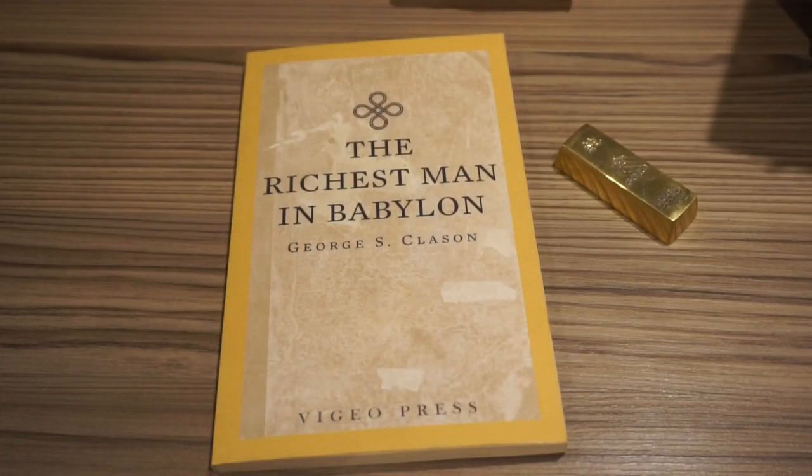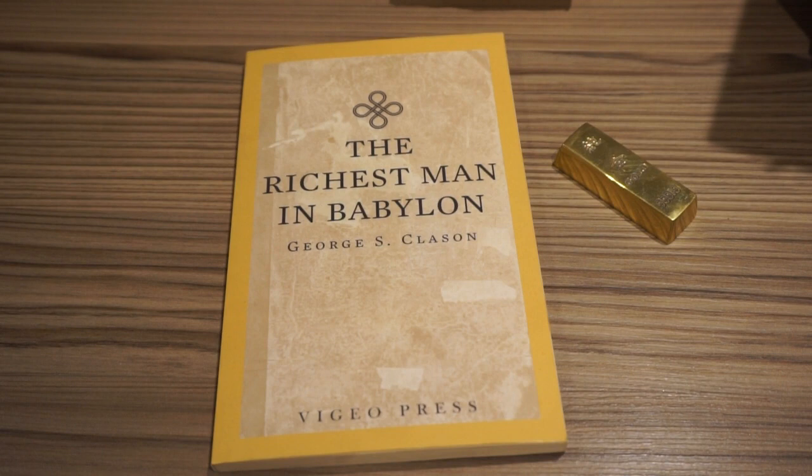Here we have the five laws of gold. I won't read them out to you but the words are here if you want to read them yourselves. Or you can read them in the book The Richest Man in Babylon — it's actually an interesting book about personal finance basically, so well worth a read. Well thanks for watching this video, and if you'd like to see more then please like and subscribe. Cheers.